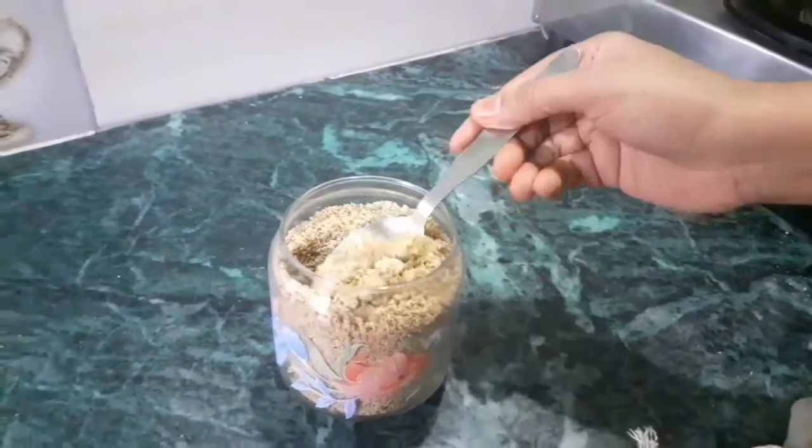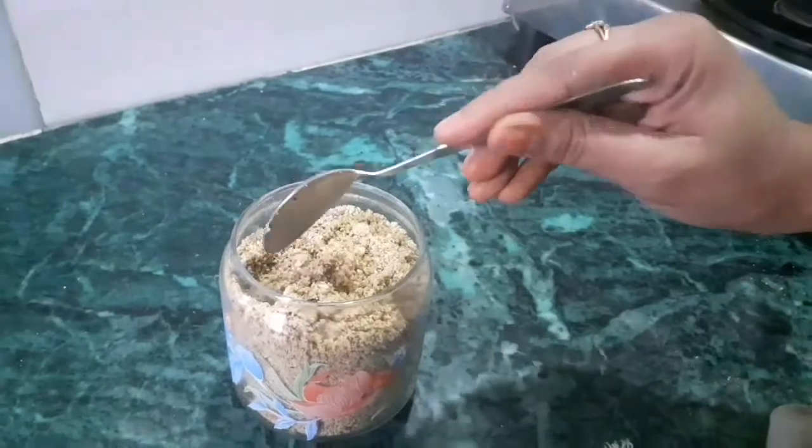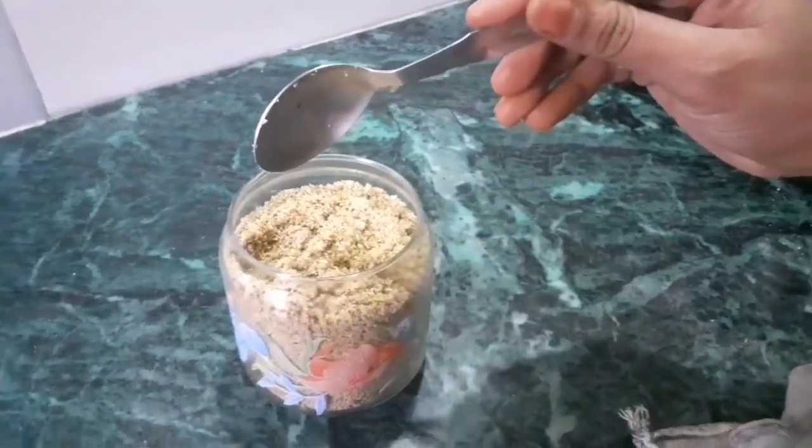If your baby is eight, nine, or ten months old, give half a tablespoon of dry fruit powder. If the baby is more than two years old, you can give one complete spoon. You can mix this powder with any cereal, salva, or porridge you are making and give it to the baby in that.